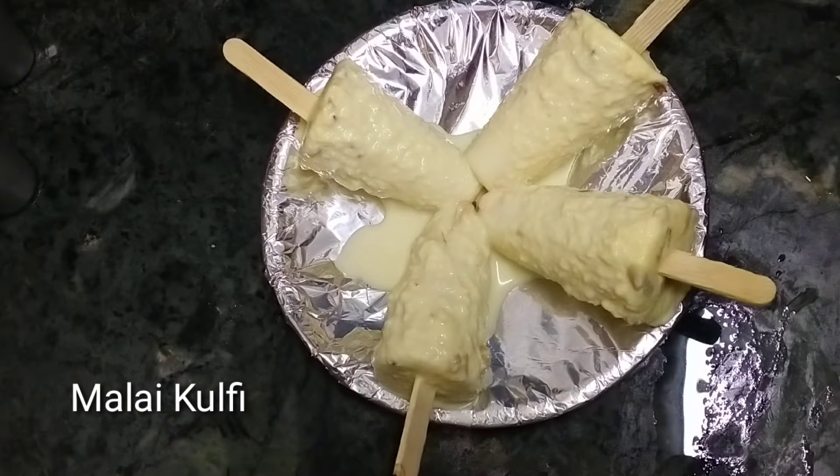Hello Friends! Welcome to Homestyle Cooking Daily! I am Mimansa. Today I am going to show you how to make a lot of good ingredients. I am happy to make a lot of good ingredients in this situation.